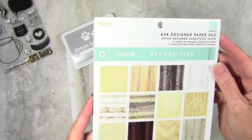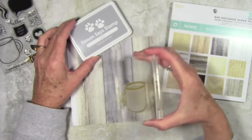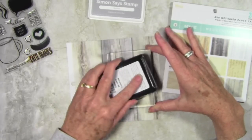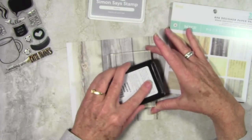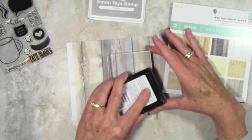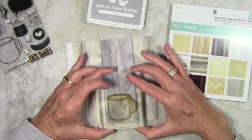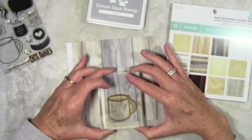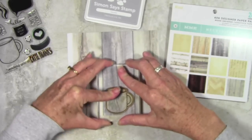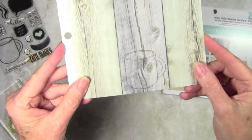I'm going to be stamping my coffee cup on some wood grain paper — this is by My Mind's Eye — and I'll be using the Simon Says Stamp smoke ink. I already have my coffee cup on my block and I'll start inking this up. I want a really light color ink so you can't really see the edges, and I felt that smoke color matched the wood grain the best. I'll put my stamp right onto the cardstock, aligned where I have this fun knot grain in the wood so it'll show up on the cup. Really nice and light — next I'll just cut this out using my scissors.